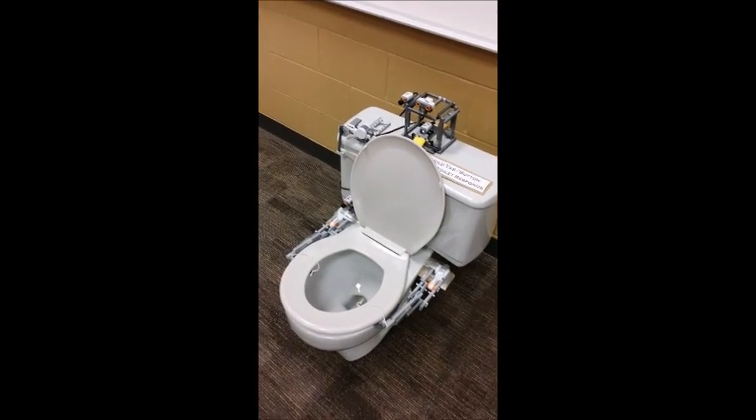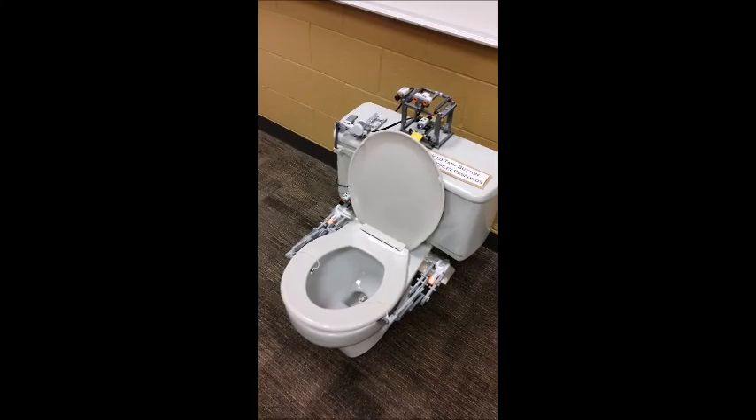Alright, so here's my first year final project. As you can see, we made an automated toilet.